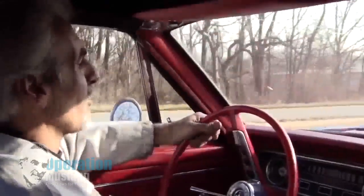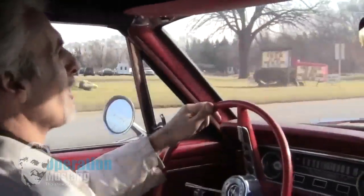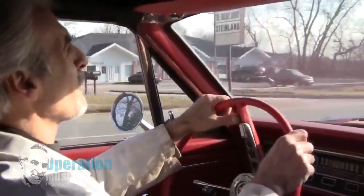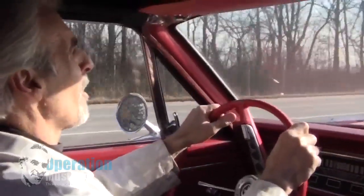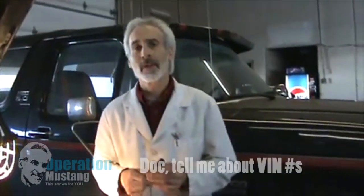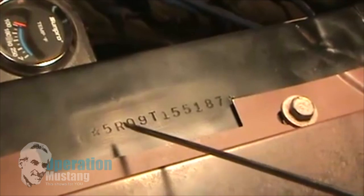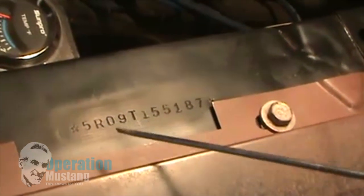Out on a test drive in this '64 and a half Mustang — it's got a few issues. Number one, I'm going straight but the steering wheel looks like it's making a left turn, so there's something going on with the front end alignment. There are some rattles and squeaks in the back end. Let me show you something called a public VIN. If you lift the hood on an early Mustang there's a relief in the driver's side fender. The first digit here is a five — meaning it's a '65. If it was six it'd be a '66, seven meaning '67, and so on.